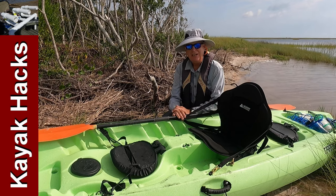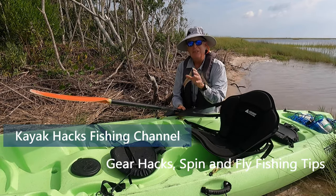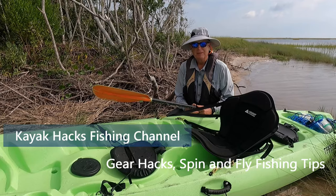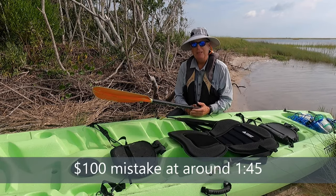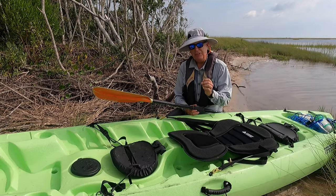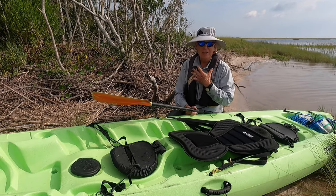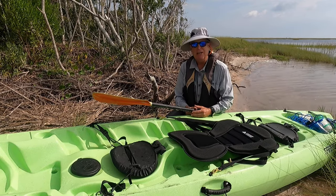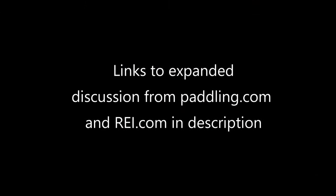In this issue of basic kayak setup we're going to talk about paddles, and I want to make sure you do not make the hundred dollar mistake I made when I bought this paddle. Stay tuned. Regardless of whether you have a paddle or a pedal kayak, you're going to need a paddle, and there's math that goes into how to pick the right size paddle based on the width of your kayak, your height, your body, and your paddle stroke.